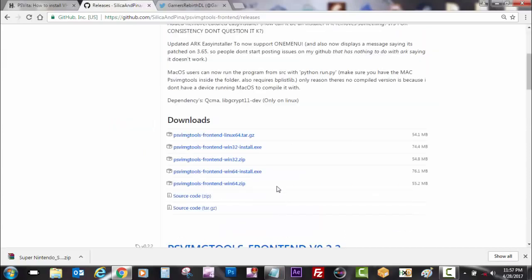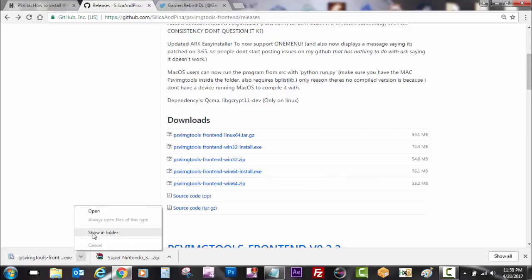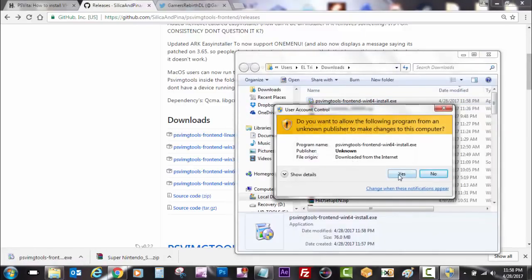As for my computer, I will be using the PSV image tools front-end for Windows 64. We're going to download that file and then run it on our PC and install it.